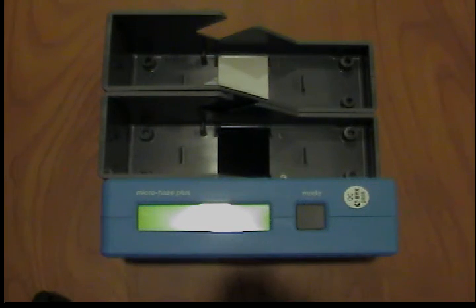For the calibration, the unit is provided with two holders, one of which contains a black glass standard for gloss calibration, while the other contains a white ceramic standard for haze calibration. Make sure before the calibration that the standards are clean and without scratches.